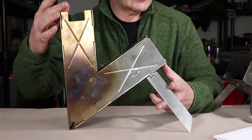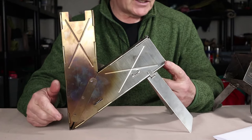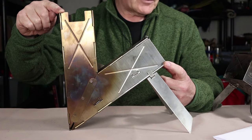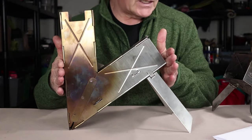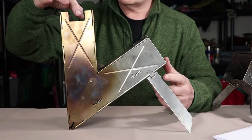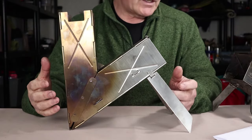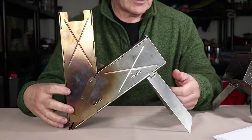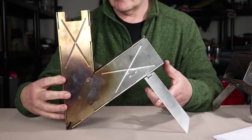We'll start with the Vyre original stove and go over the specifications. The stove comes in at 12 inches from the base to the top, which is 30.5 centimeters. From the feed port to the back of the chimney it is 10 and a quarter inches, which is 26 centimeters. Across the chimney, because it is a square, it's the same across the feed port: 3 and a quarter inches, or 8.1 centimeters. Total weight for this stove is 3 pounds or 1,363 grams.